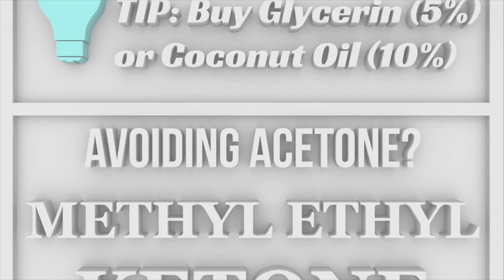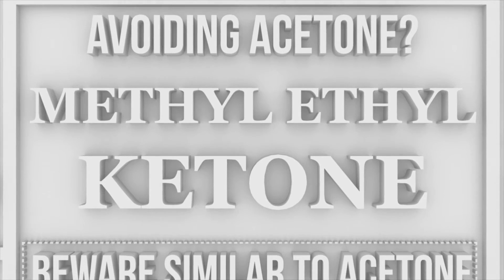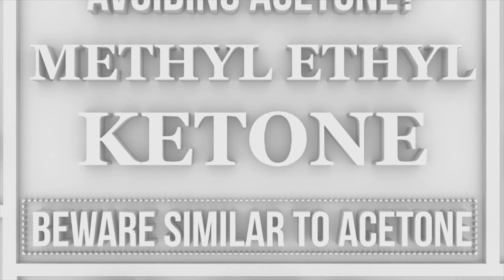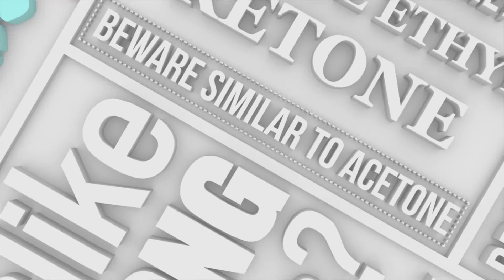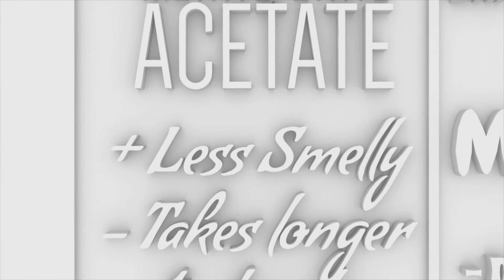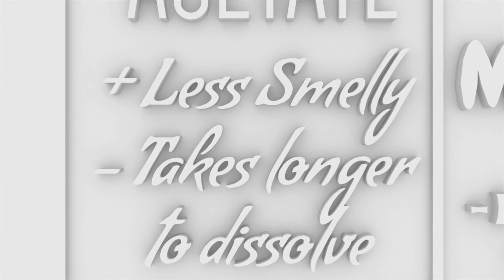Looking for a non-acetone alternative? Methylethylketone is strong enough to remove stubborn polish fast, but it's similar to acetone in smell and harshness on skin. Sensitive to strong smells? Methyl and ethyl acetate are less intense. They'll take longer to dissolve your polish, but for some, the less intense smell is worth the wait.